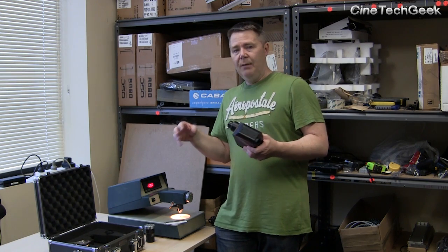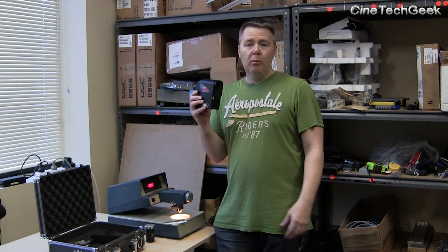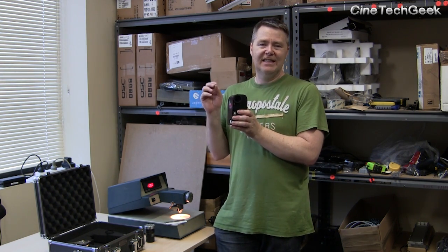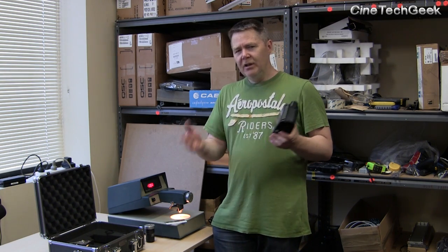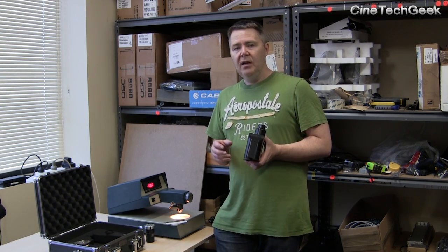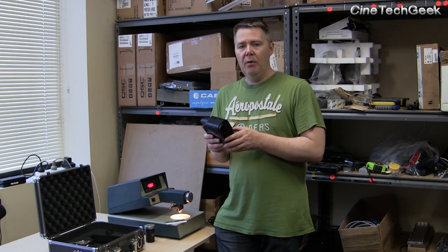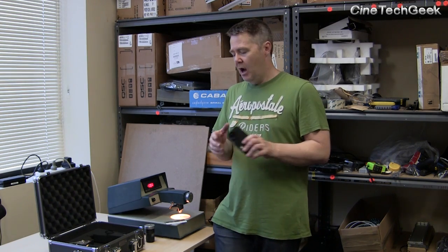In post-production, when the producer is making a film they usually have one of these — or probably a much more expensive one — and they're typically doing a calibration every day just to make sure it's consistent through the whole production process. That's generally what's happening today, but note that it is now the responsibility of you as a cinema owner to keep your screens calibrated. You should really do it twice a year, though once a year is common.